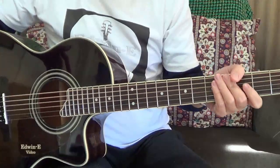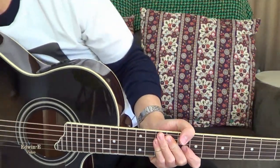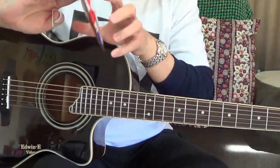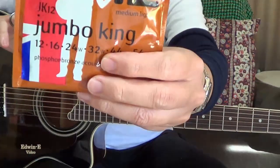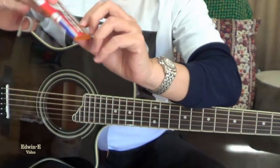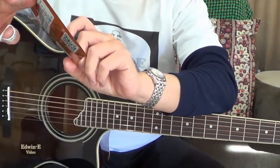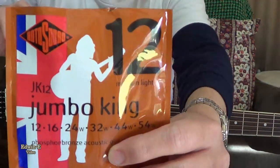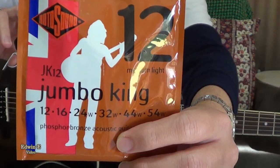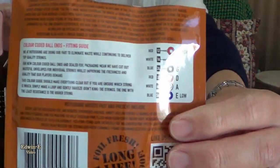Hi guys, today I will show you my guitar with another string. I just put on the Jumbo King by Rotosound — Jumbo King, Phosphor Bronze. Here's the back of the label, the packaging.